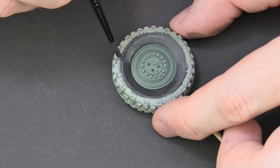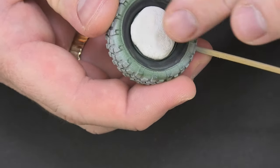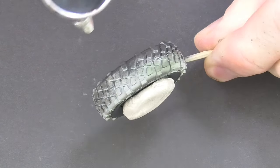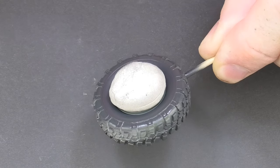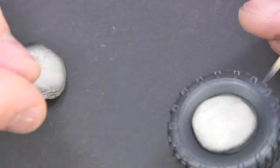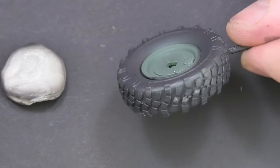Interesting looking wheels are undoubtedly an important element of any model, especially a wheeled vehicle. That's why it's so important to build the right interest on this part of our model using even the smallest effects which will catch the viewer's attention and make him stop at our work longer. It's worth watching and analyzing photos of real vehicles, because often what you see in reality is very surprising. More than once I have seen strange looking configurations of three dry wheels and one wet in one line, one side muddy and the other clean, smaller or larger oil spills, or plant remains stuck to the tires.